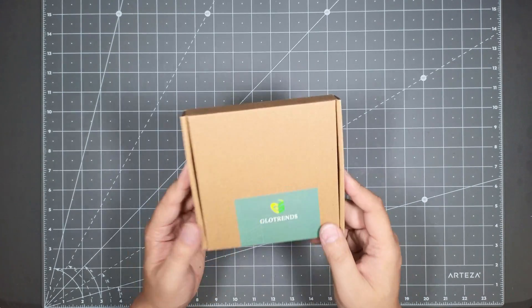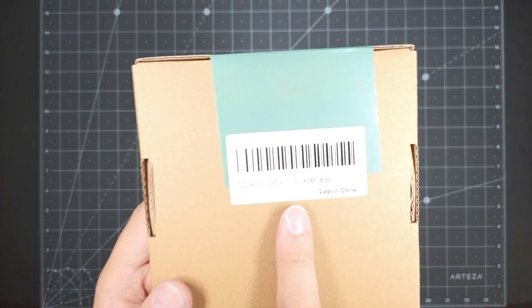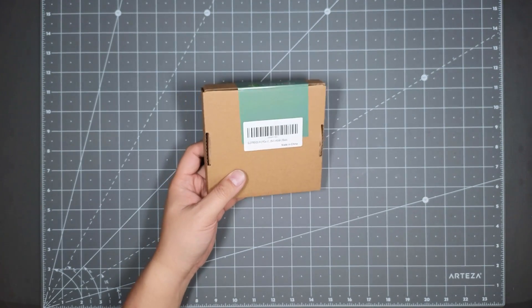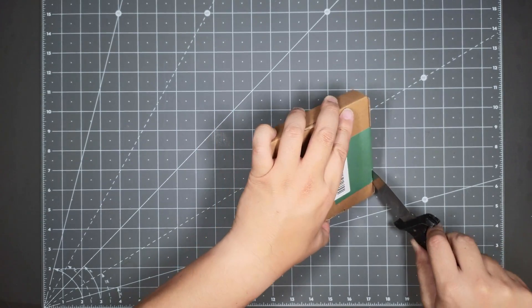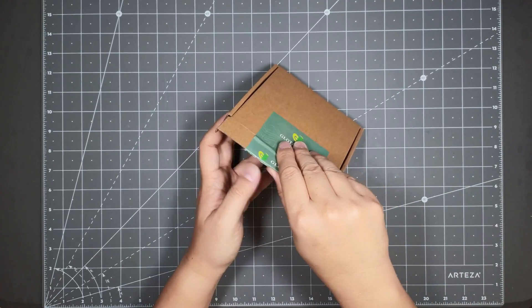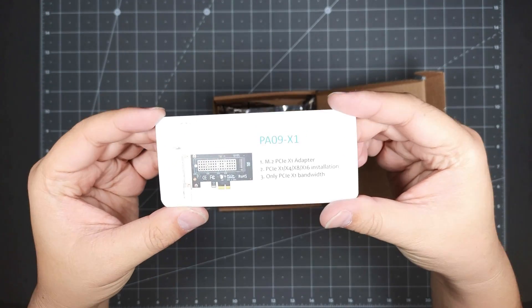Let's go ahead and take a look at the product. It comes in a brown box, just says Glowtrend on it — made in China with just the SKU number. I'll put the link to the product below; I got it on Amazon. Upon opening, you get this little card here — a picture of the card and the part number.